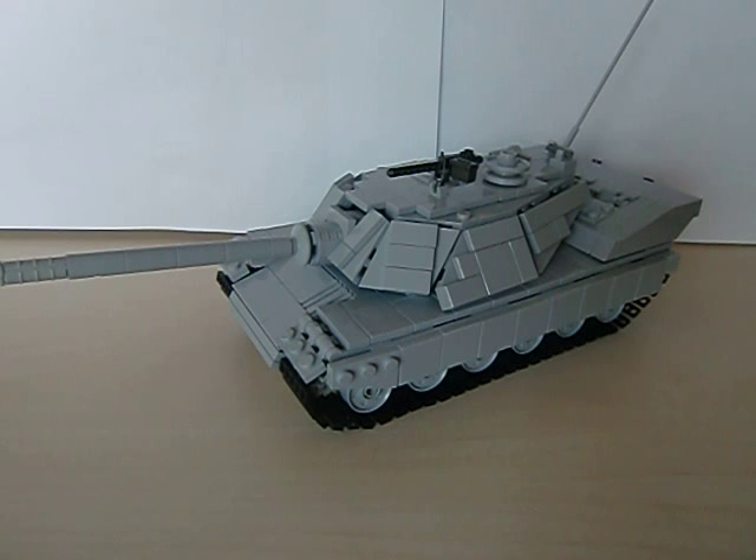So, want to build one? Here it is. I think it looks very nice. A great inspiration source was Andrew Summers, who is, in my honest opinion, the best modern tank builder on the whole internet. Check him out.